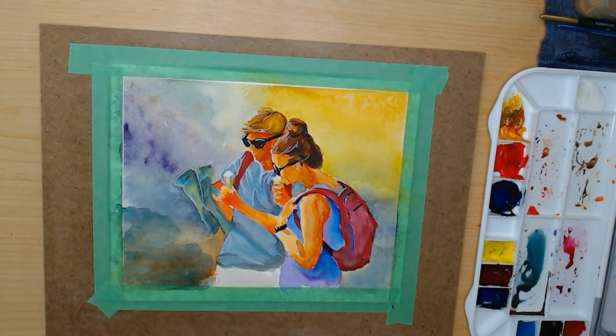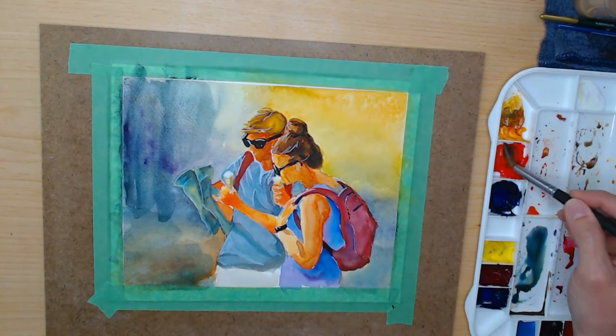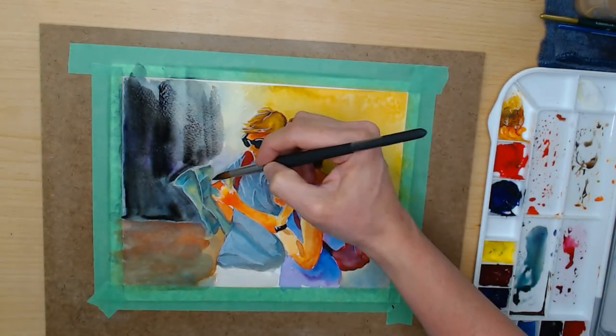Let's speed things up here. Now I'm going to make the background darker so that the figures actually move to the front. I'll mute the colors a little bit and add a lot of deeper tones.